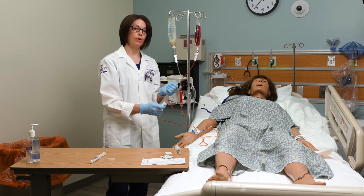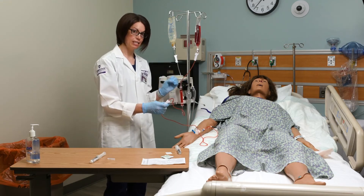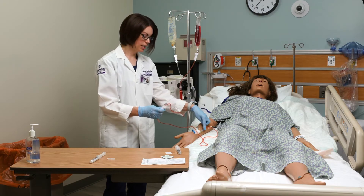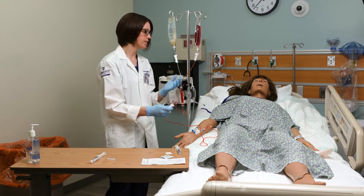If there are any signs or symptoms of a reaction, I am going to immediately stop the blood, flush this line with saline, disconnect this, call the provider and let them know, and check another set of vitals.